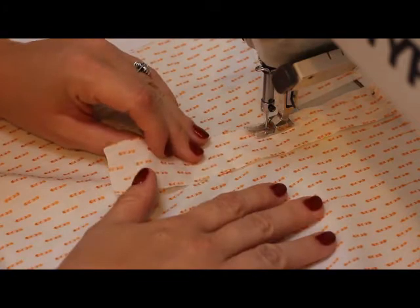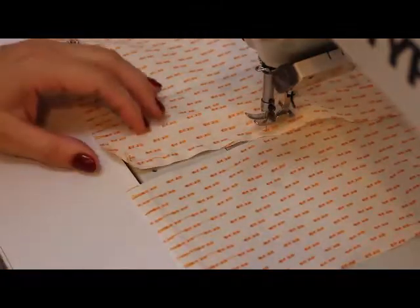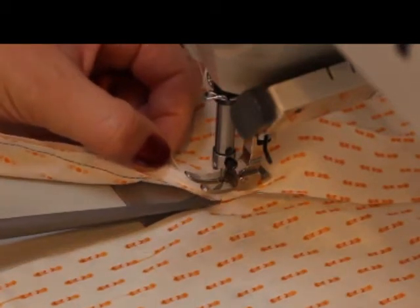Now you have to turn your sleeve placket towards the center of the sleeve slit. About 1 cm above you have to make a small cut. Please let your needle be in the fabric.